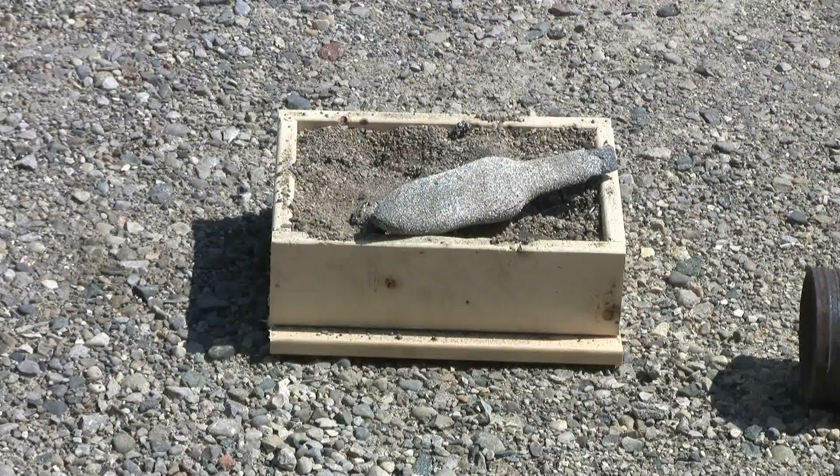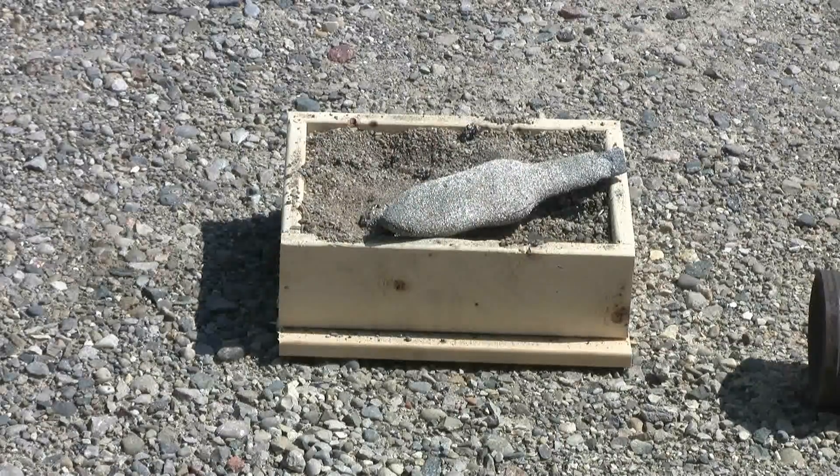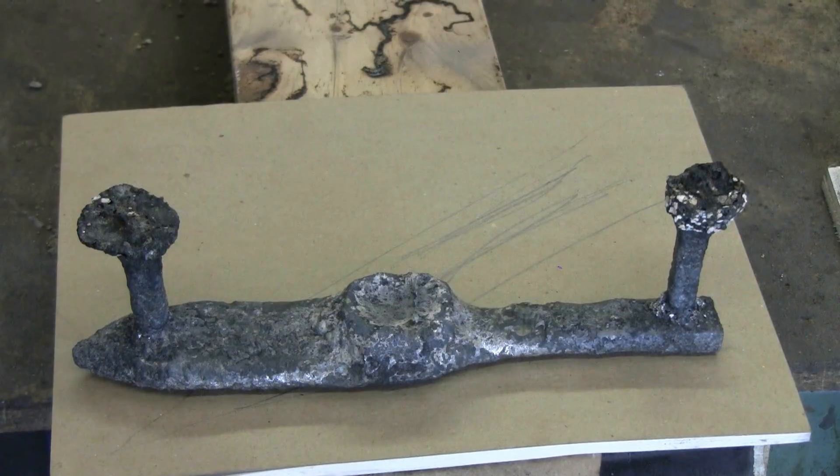There's still a lot of sand stuck to it. The piece has cooled down, I finished wire brushing it and given it a quick wash in the rain barrel. It did seem to cast fairly evenly.